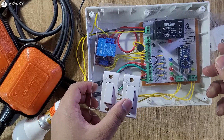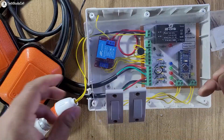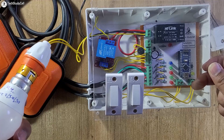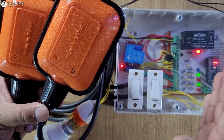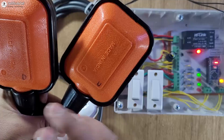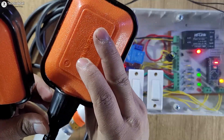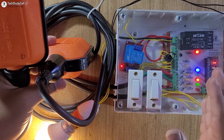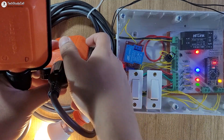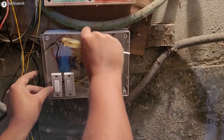With this switch we can change the mode between manual and auto, and with this switch we can control the pump manually when in manual mode. For testing I have connected an AC bulb instead of the pump — if everything goes fine we will connect the actual pump. Now testing the circuit: this sensor is for the overhead tank and this is for the underground tank. When the water level drops below a certain level in the overhead tank, the pump automatically turns on — you can see the lamp and the blue LED turn on. When the water level rises above a certain level, the pump automatically turns off.